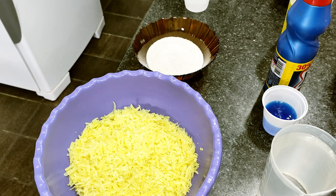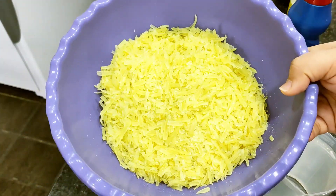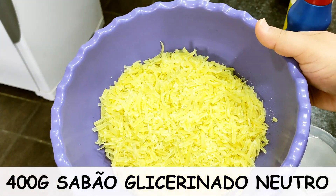Let's go to the video! So friends, here for our bar detergent, I am using as a base neutral glycerin soap — sabão glicerinado neutro. Here I have 400 grams.